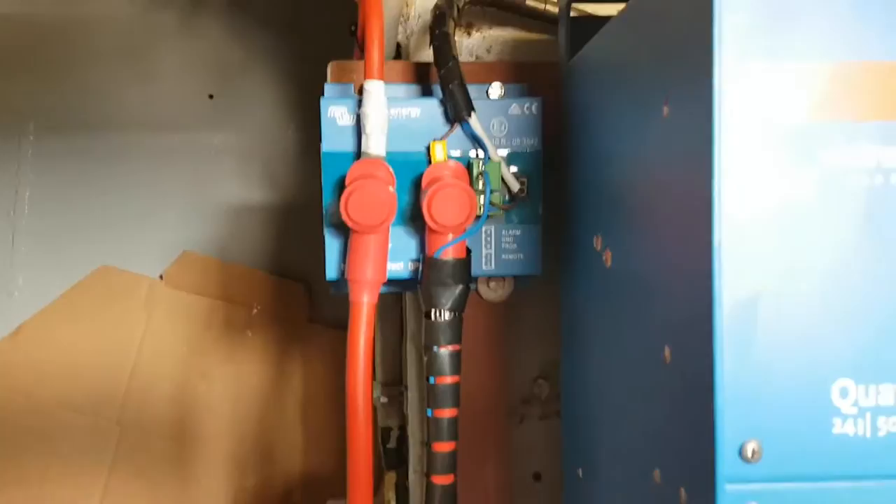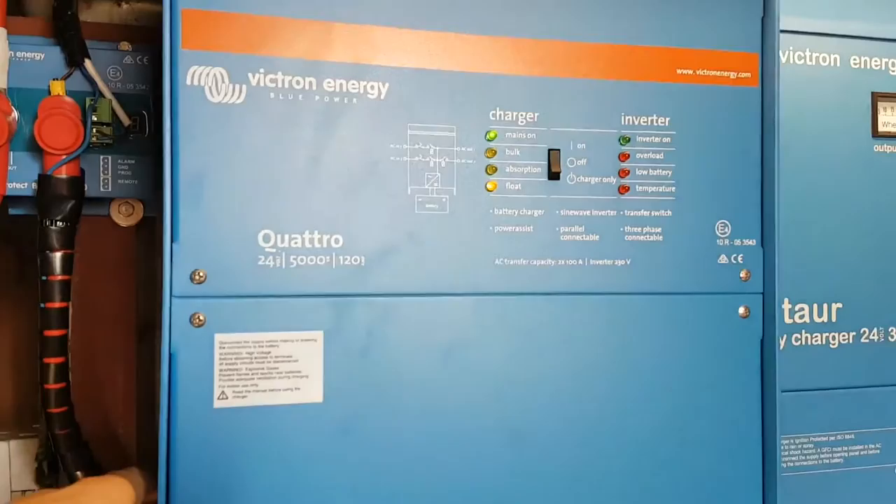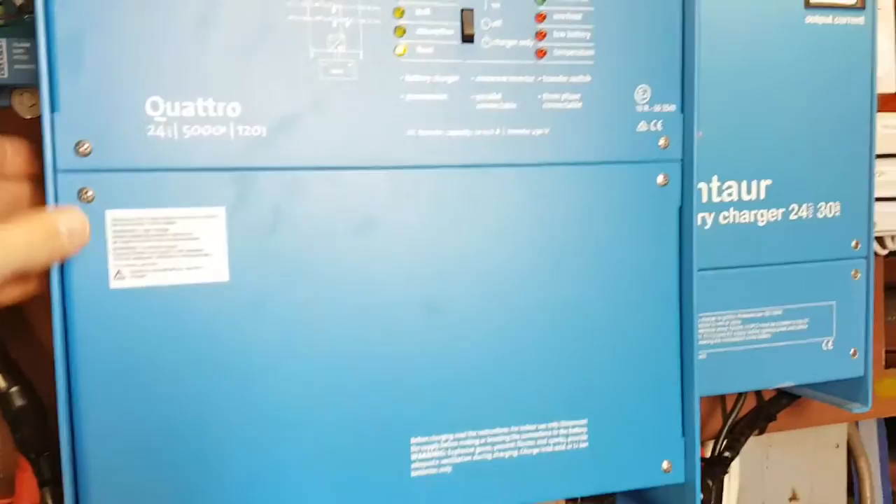The power comes into the Quattro Inverter Charger and provides up to five kilowatts of inverted power — it can actually provide up to 10 kilowatts momentarily for an instant load. It can also boost the power from shore power or the generator.